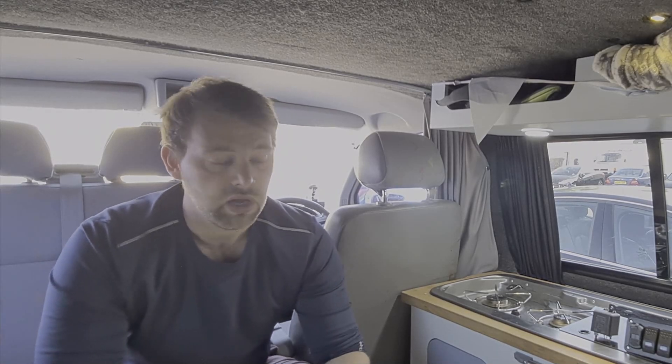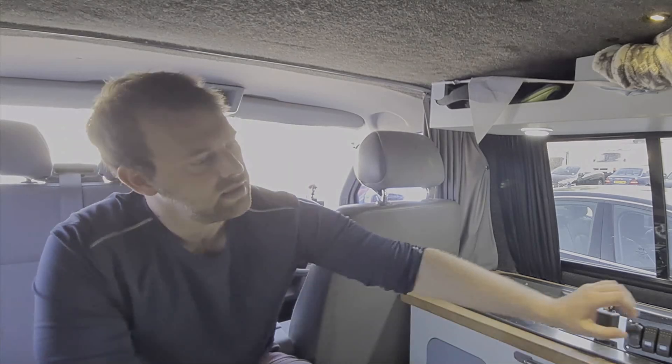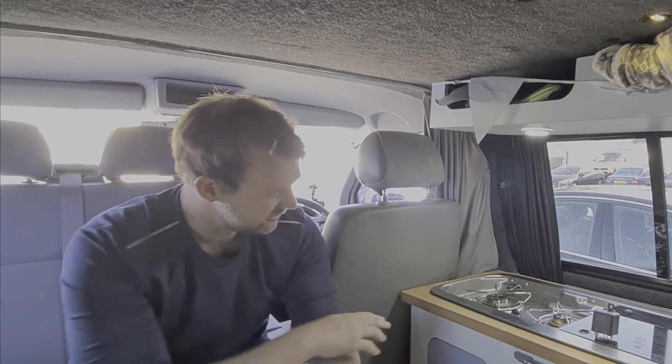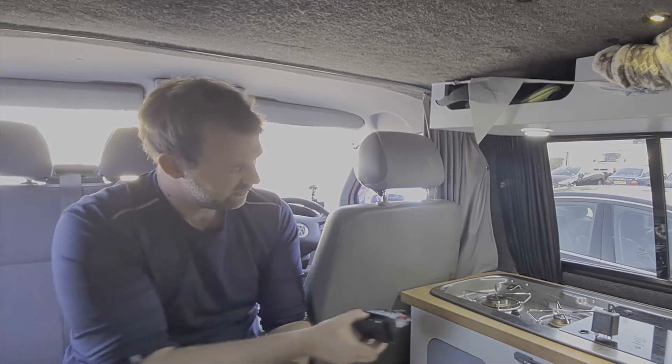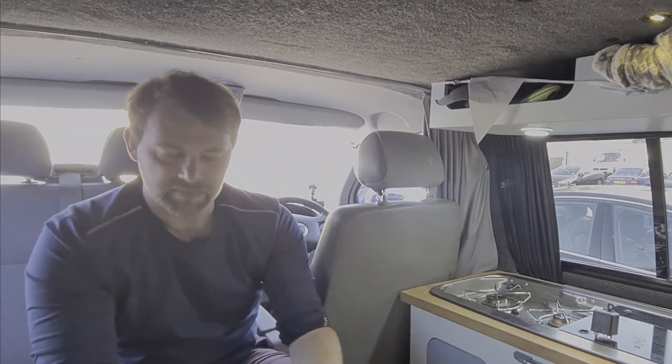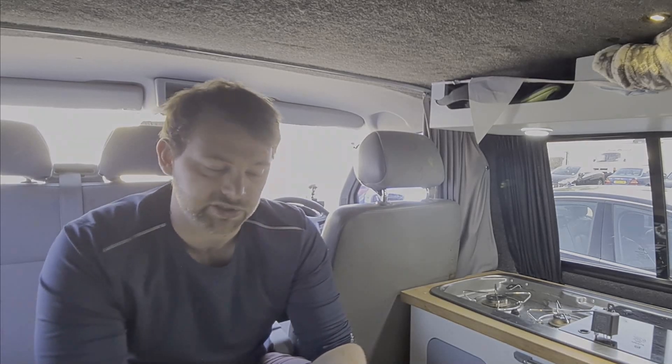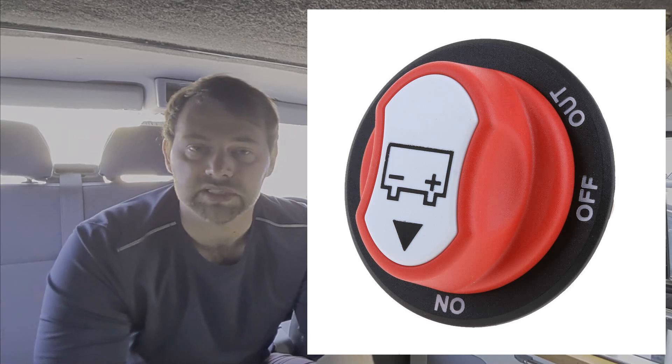I'll just quickly talk through the way I'm going to be doing that. First thing: I bought this big row of switches, which is going to be fitted just above the panel here on the kitchen, just underneath this unit. That's going to allow me to do a few different operations — a few of the switches will be doing different functions. The switch on the very end is going to be my isolator switch. It's a slightly different way of doing it, because most isolator switches are just a mechanical switch which you turn and it disrupts the cable from the battery to your 12-volt systems.